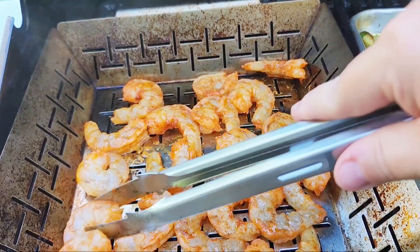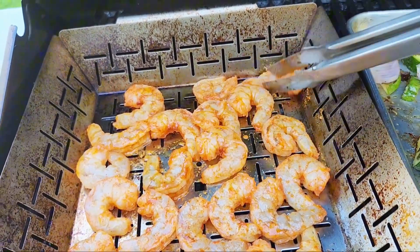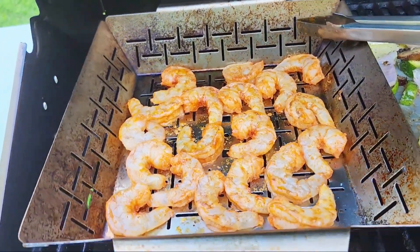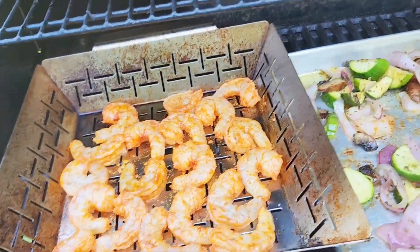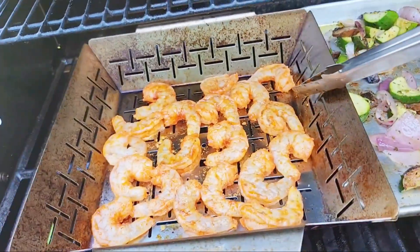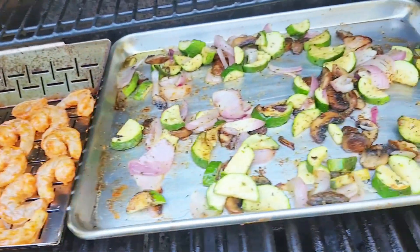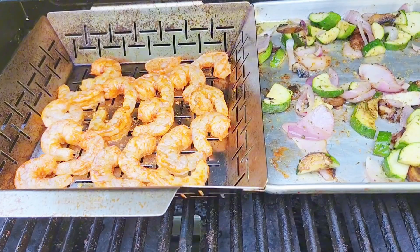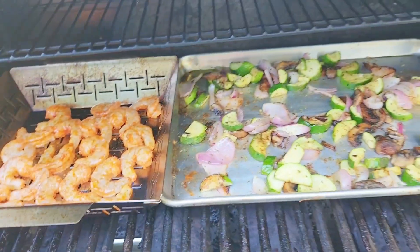These are only going to take a few minutes. I have a salad inside that I started — a nice Greek salad — and this is going to be a delicious dinner. So I've got roasted vegetables, shrimp, and then a nice big cucumber Greek feta salad. See you in a few.